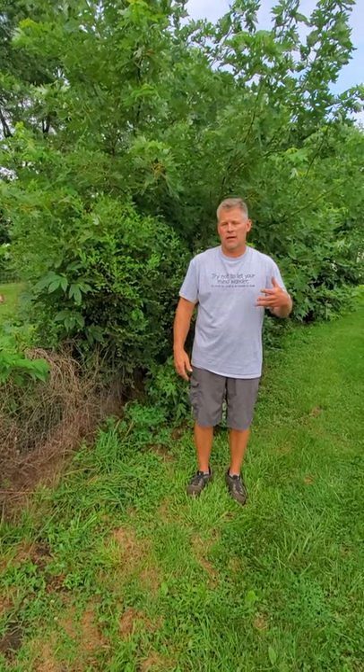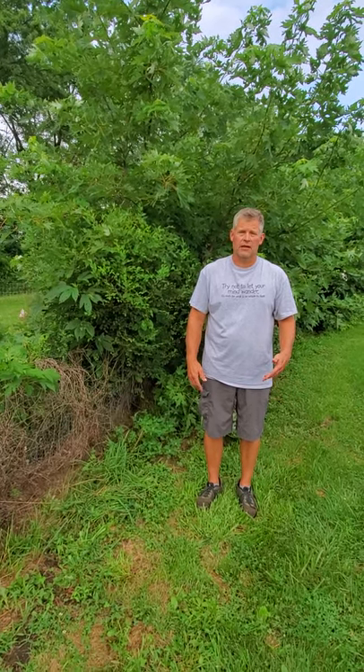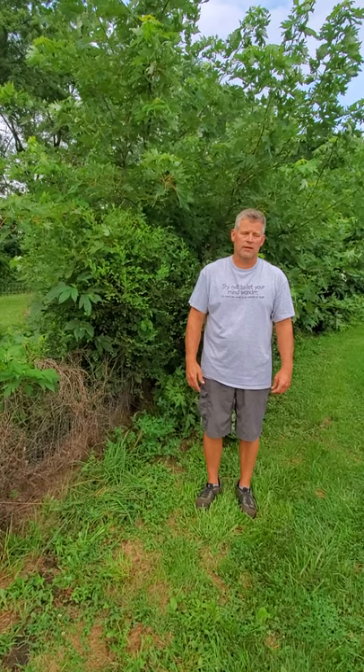Hello, it's Kelly again with Homesteading Hints. Today we're going to talk about Japanese beetles and how to keep them under control without using a bunch of chemicals, keeping them from eating all of our garden vegetables, fruit trees, and so on.